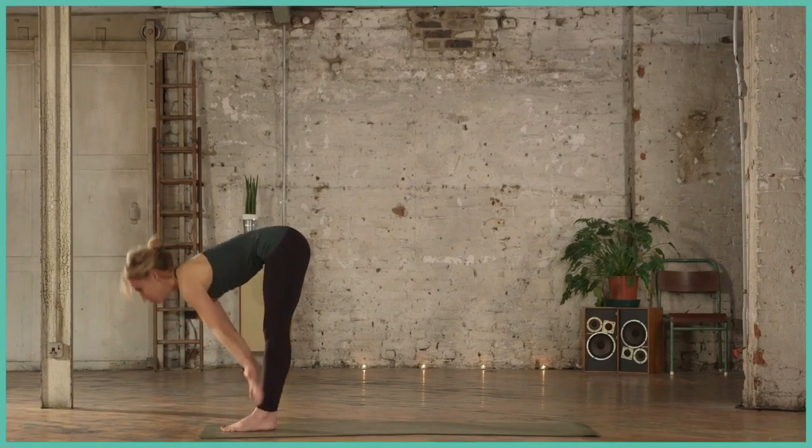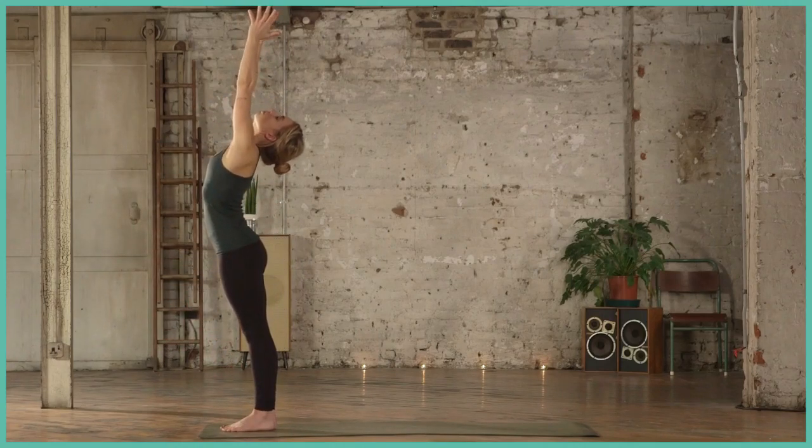Inhale, sweep the arms high. See the sky. Exhale, hands to heart. Samasthiti.